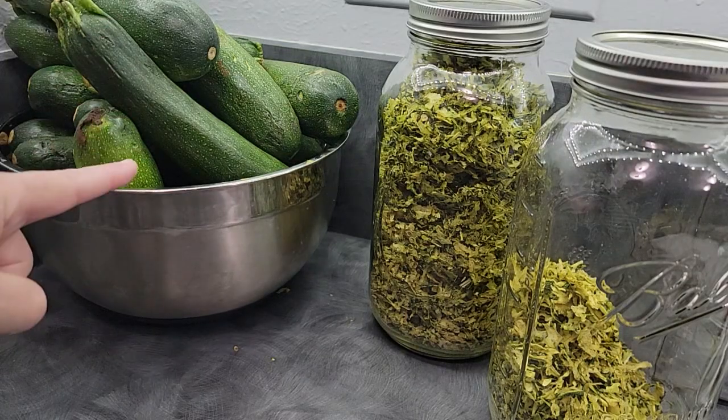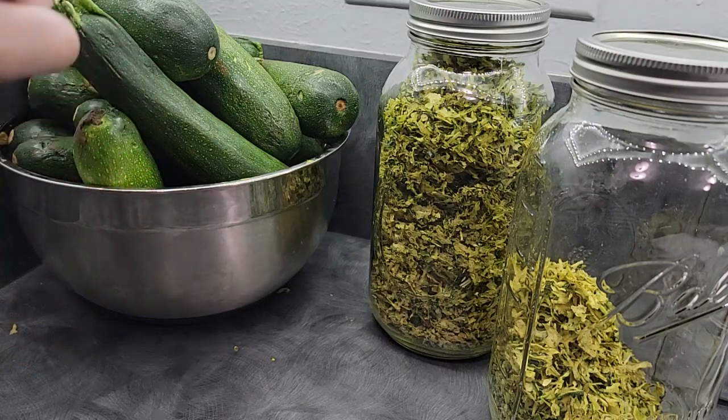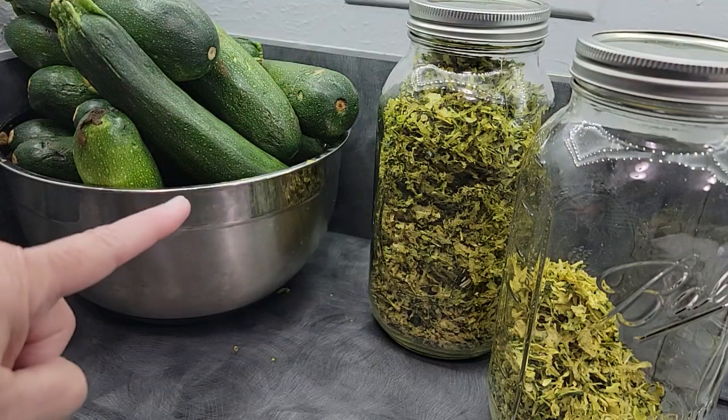Every morning I come in, this bowl seems to have replenished itself — the never-ending chore of shredding zucchini for long-term storage.